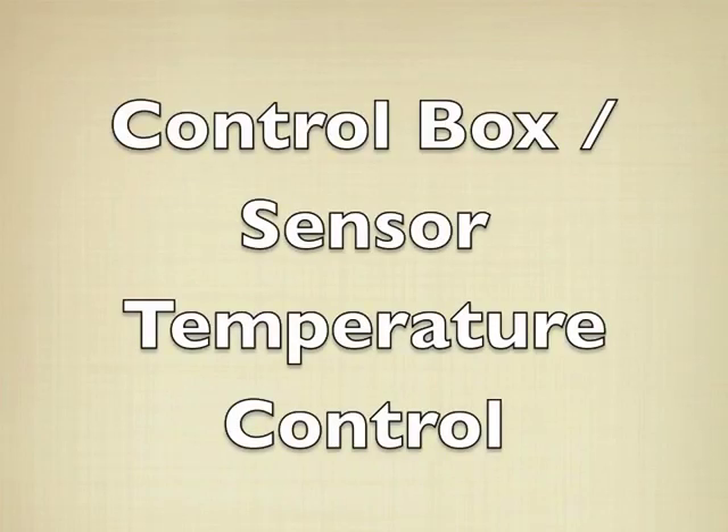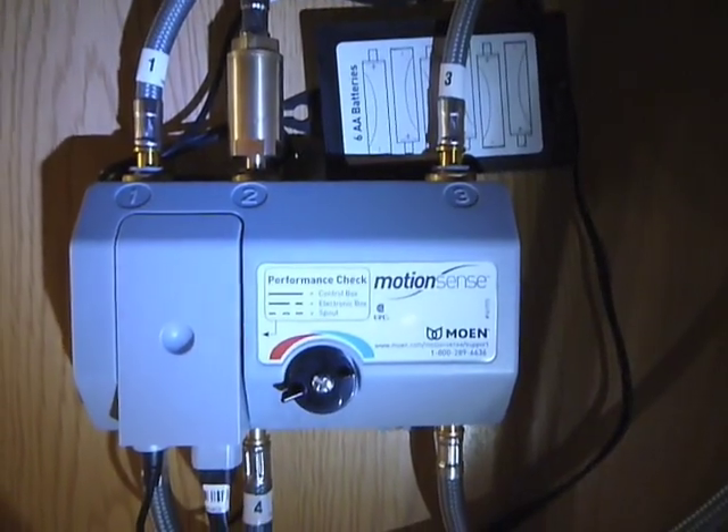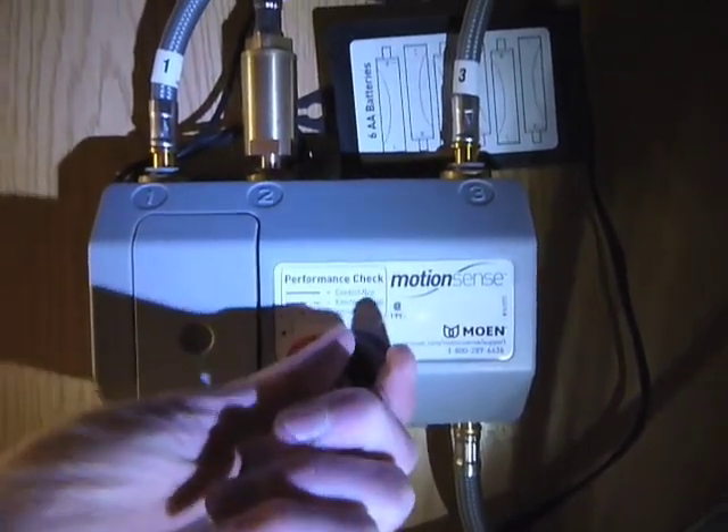Here's a quick look at the control box underneath. This is how you change the temperature of the water coming out when you use the sensors. There's a little dial here — you can see it's got hot and cold — you spin it. I have it on the cold setting right there.